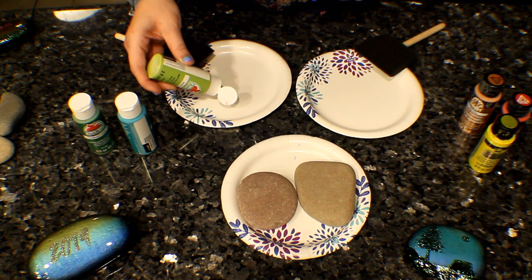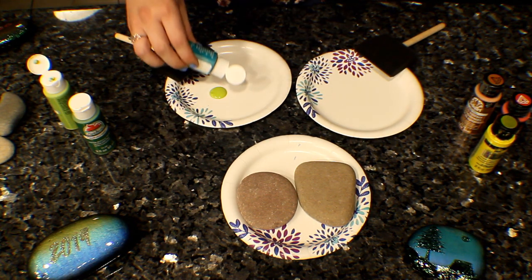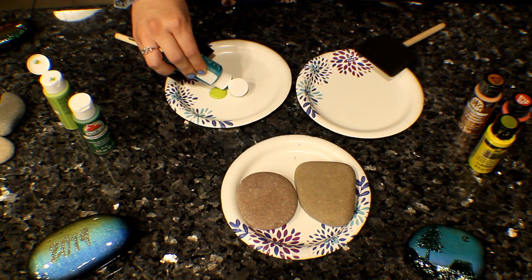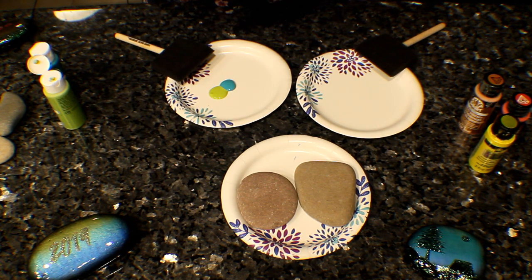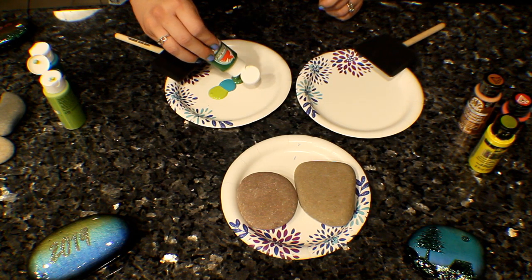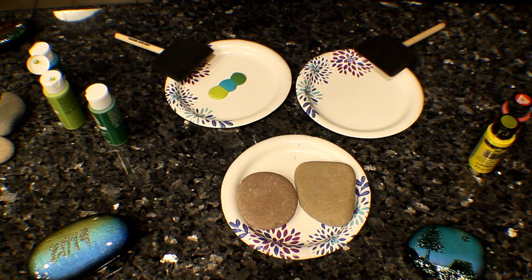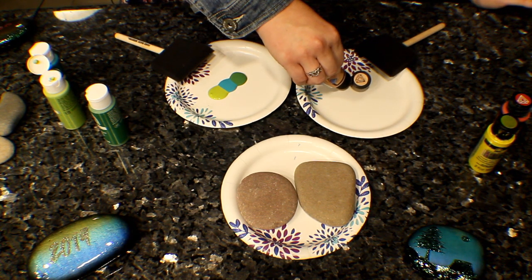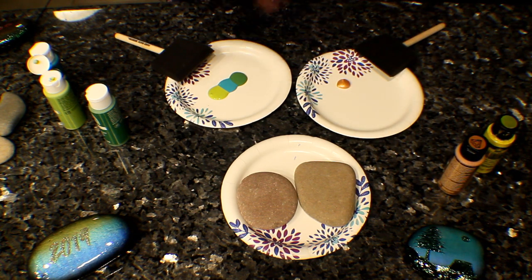So here we go. I start by just putting a blob of paint next to another blob of paint, and we just keep going. You can put more or less colors, whatever you're preferring. I am kind of trying to go for a sunset on this one, so we'll see what cool gradients I can achieve.